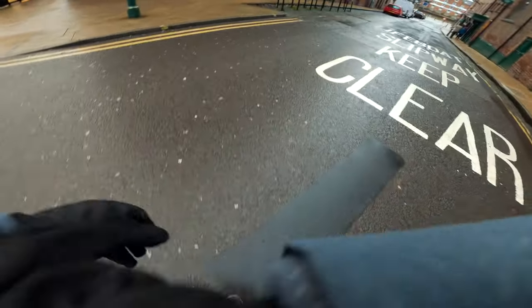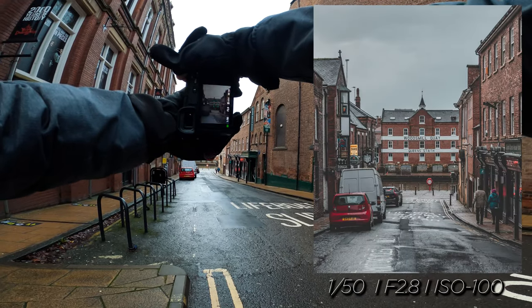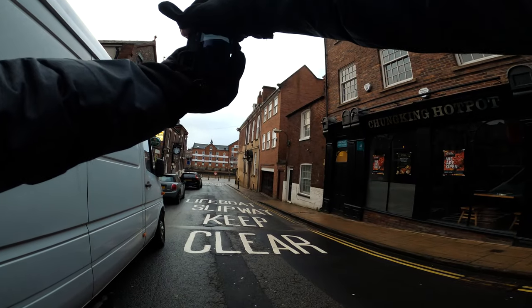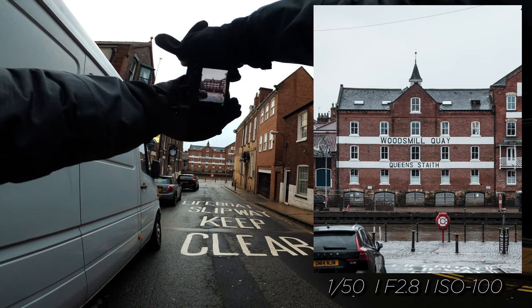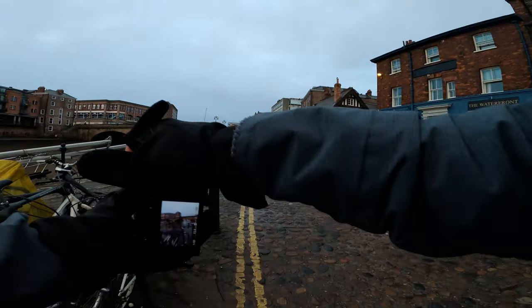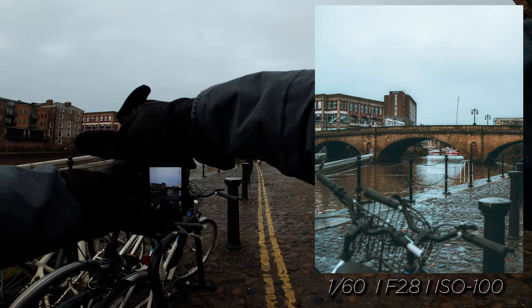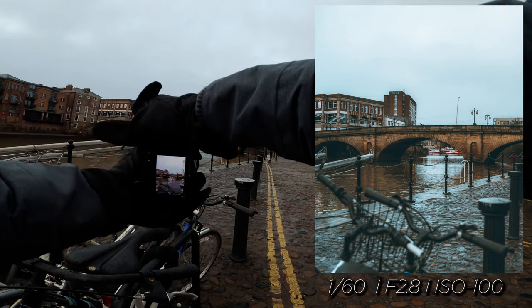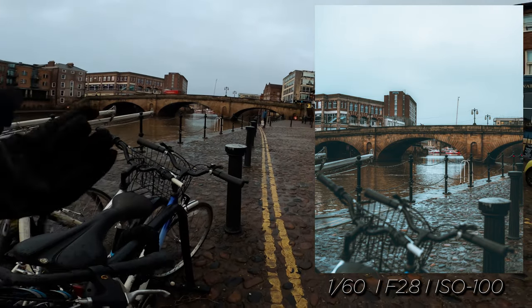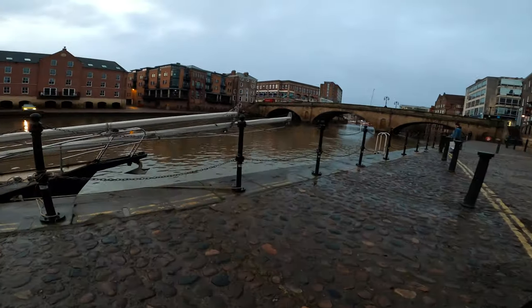Let's get back to doing some photography. We've arrived at our location and look at that — that is a great composition right there. I'm liking that, I'm digging that. Let's give this some foreground interest — that's some nice foreground interest right there. Sometimes just adding that little bit of depth to an image really just brings out the subject a little bit more.